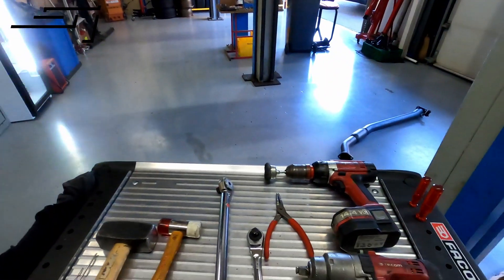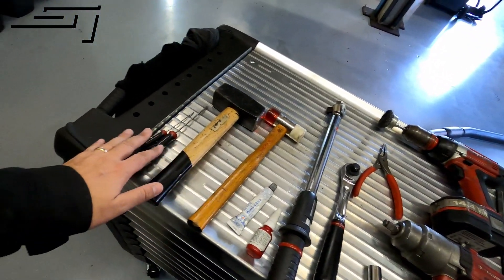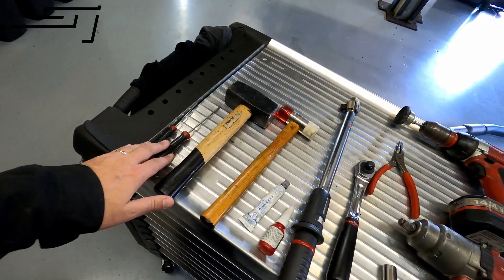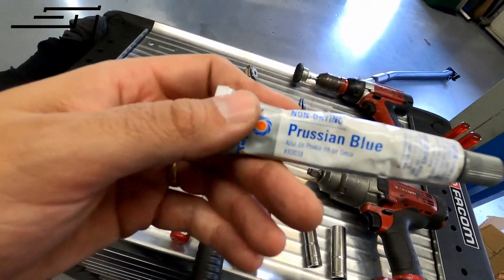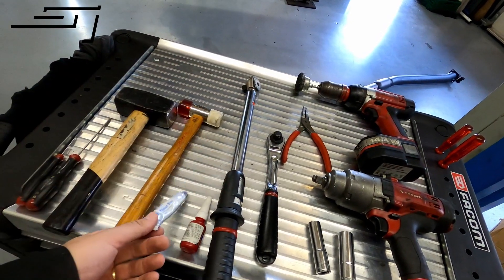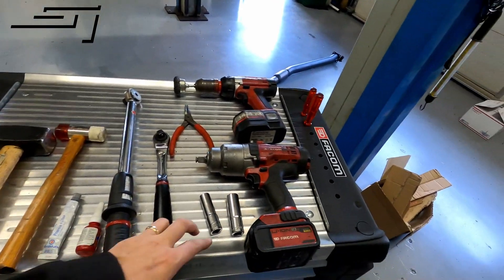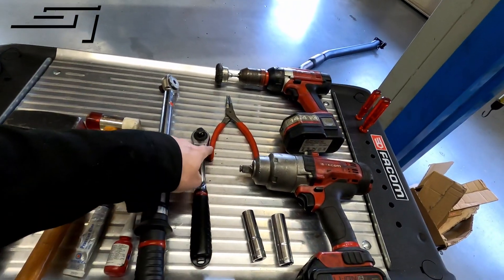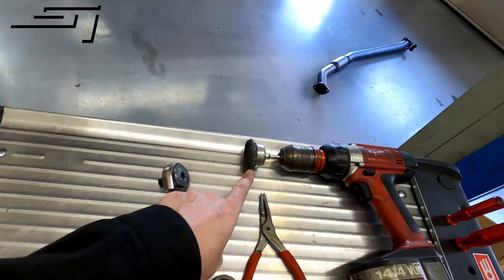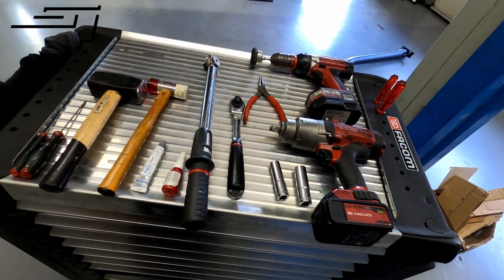Here you can see the tools we needed for the job: half-inch wrenches, some hammers, some screwdrivers to pull out some of the clips, the paste we use to check how the final gears fit together and whether you need to space it out more, a 14 socket, a 17 socket, a plier to take out the clip, and a brush to clean it up. It's not much, so it should be easy to do.